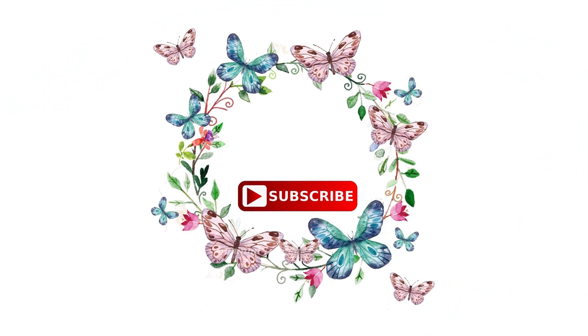Let us know in the comments. I will be happy to see you in the next video. This is the video.